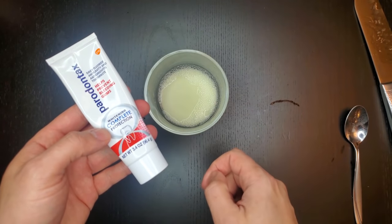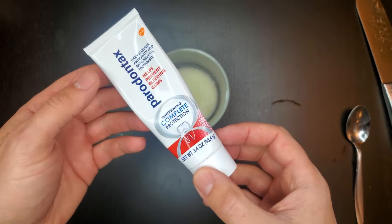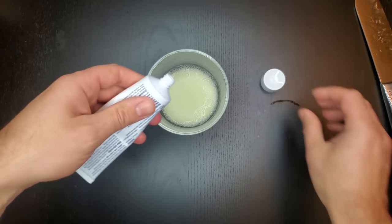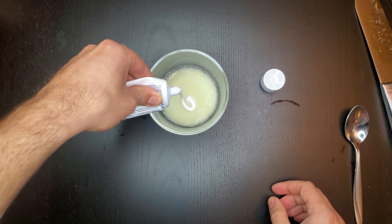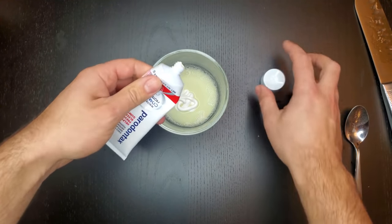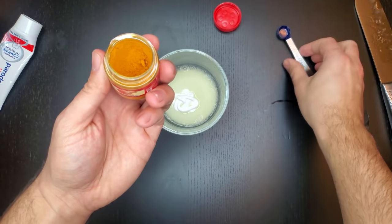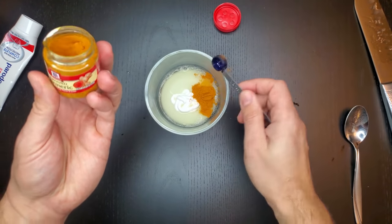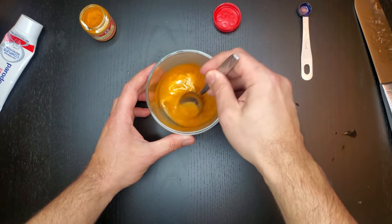Once the baking soda and the lime are mixed, you're going to want to take some white toothpaste. You can use Colgate or Tom's — any type of toothpaste you'd like, but it needs to be white. Add about a tablespoon of that to the mix. Then you're going to take some turmeric and add half a teaspoon of that. Just half a teaspoon. Mix everything up very well.